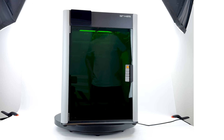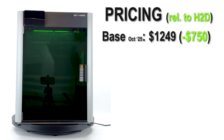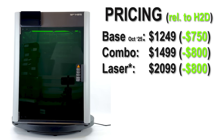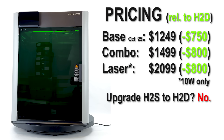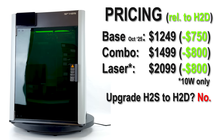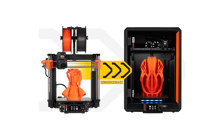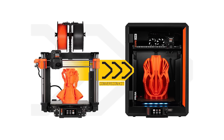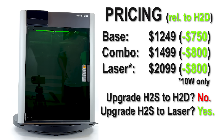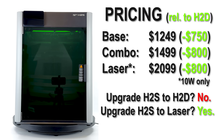Pricing is where the H2S makes a statement. It's $750 cheaper than the H2D base and $800 less for the AMS or laser combo. That's huge, but there are trade-offs. The H2S has no 40W laser option, and you can't upgrade it to the dual-nozzle H2D later — not because of technical limitations, Bamboo simply doesn't want that path open. You need to decide up front. That's a pity in my opinion. Look at Prusa — they let you upgrade from a simple Bedslinger to a full core XY machine. At least you can turn the H2S into an H2S laser with all the same cutting and drawing features as the H2D laser, except for the 40W path.